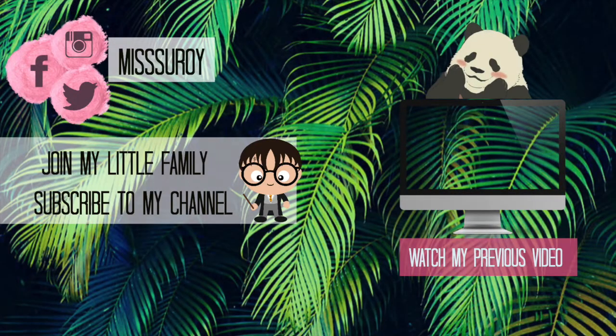Bye-bye! Make sure you subscribe to my channel and like this video. Thank you! Happy Diwali!